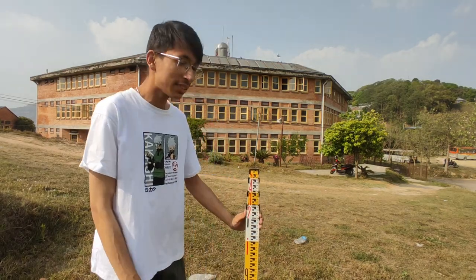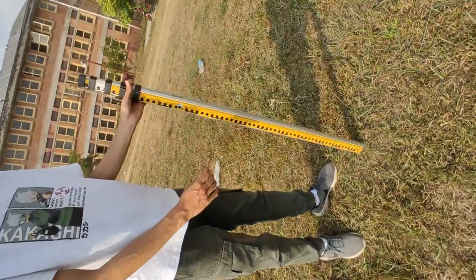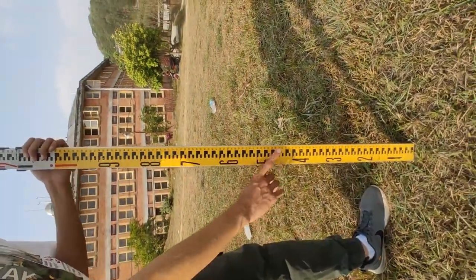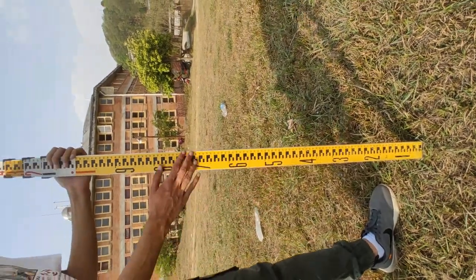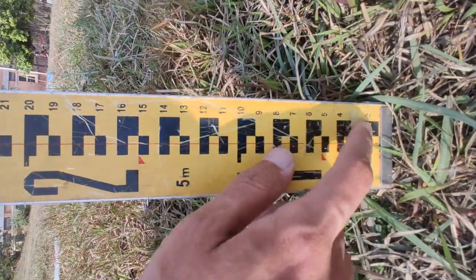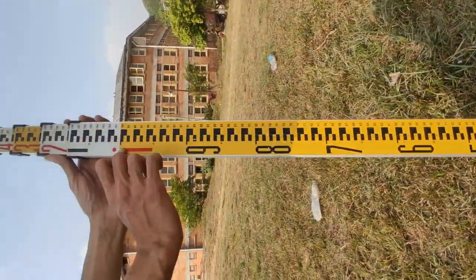Hello everyone. In this video we are going to teach how you can read your leveling staff. As you can see, this is what our leveling staff looks like. Firstly, we have our yellow marking for our zero meter reading. Starting from two, four, six — going serially up to one.